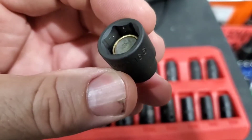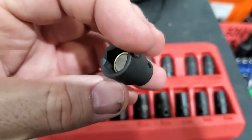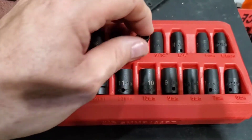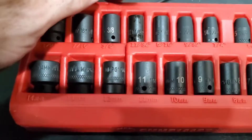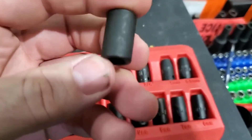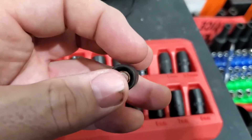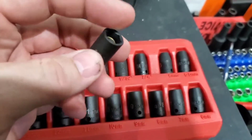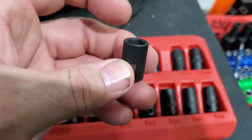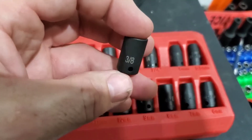The quarter-inch drive sockets have a little magnet in them and these are impact rated. I've only used one so far — the three-eighths. If you follow me on Instagram you would have seen where I used it with a long ratchet to get into a dashboard where I was mounting a monitor for cameras on a unit. I didn't use the impact side of it, just the socket with the magnet, but it worked out great.